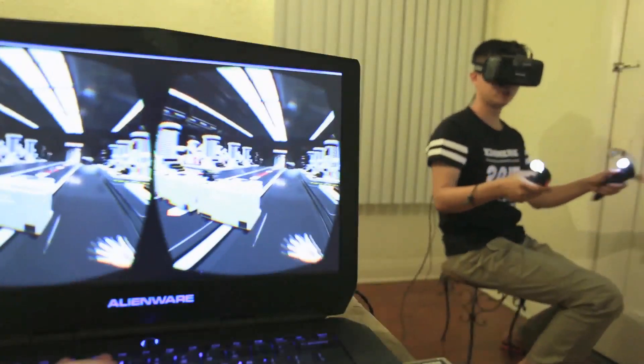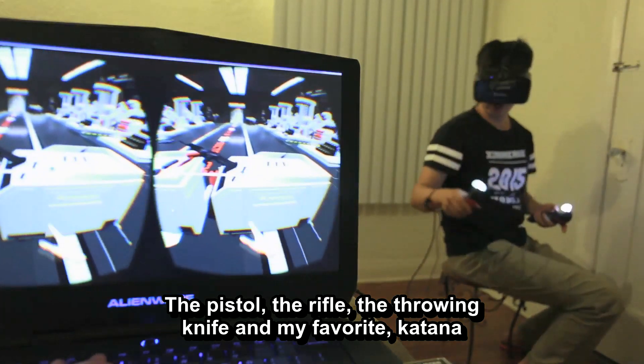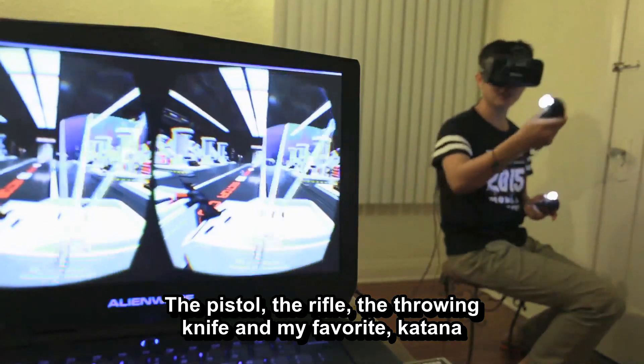That's the demo for the joystick: the pistol, the rifle, the throwing knife, and my favorite — the katana.